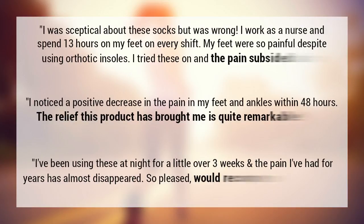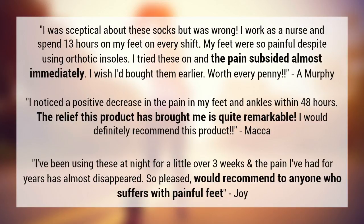A. Murphy said that working as a nurse doing 13-hour shifts was taking its toll on her feet. She wished she had bought these earlier as they helped her to eliminate her foot pain almost immediately. Macker noticed a positive decrease in his foot and ankle pain within 48 hours. He thought the relief the socks gave him was remarkable.